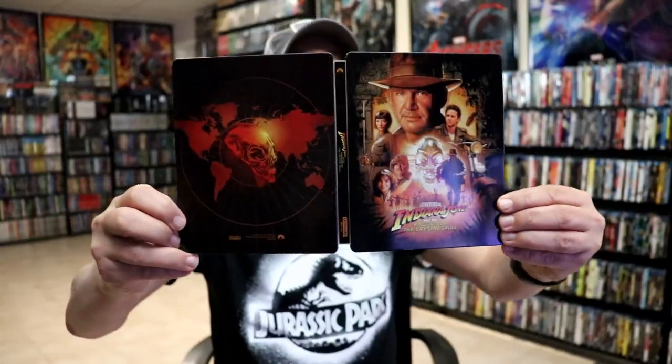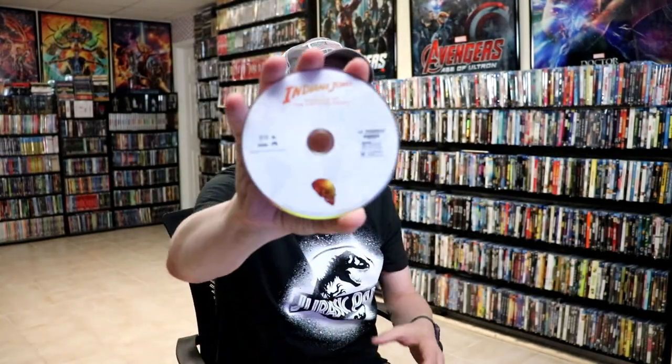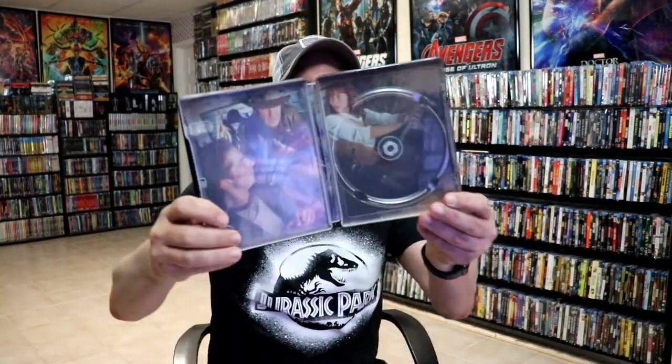Then we open it up. We've got our front and back together. Really nice. And on the inside, it does come with a digital code, and it comes with a mini poster like the other three did. So really nice to have the mini poster — always nice to get extras. Then we have our 4K disc, and we have some inside artwork.